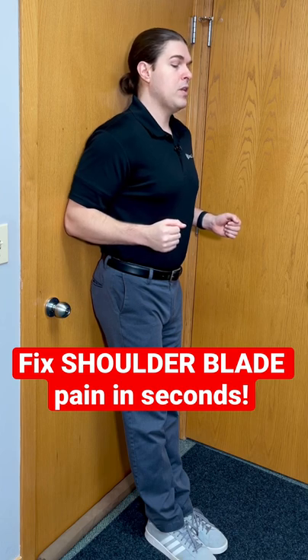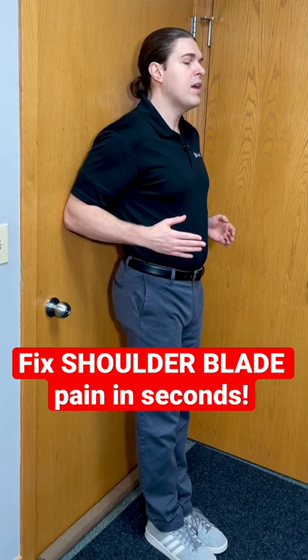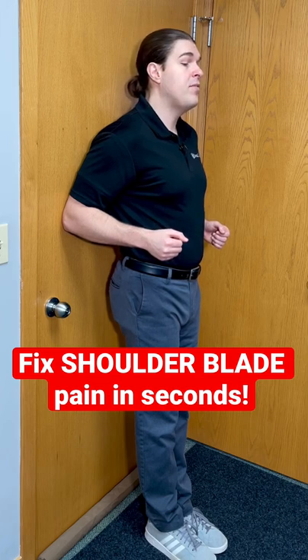What I'm doing is pressing with my elbows into the door to lift my complete body forward. Keep pressing and driving your body forward until you feel a very good activation of the muscles in the upper back in between the shoulder blades. Once you feel that, hold this for about five seconds.